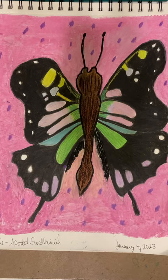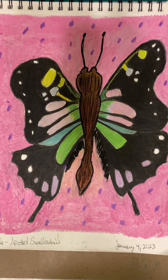Hello everyone, welcome back. It's Junie. I drew a purple spotted swallowtail butterfly today using my Prismacolor color pencils, and then I used some oil pastels on the outside to do the border — those were the Crayola.